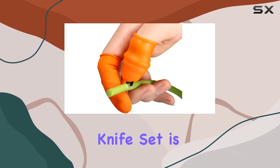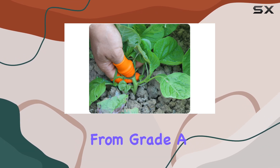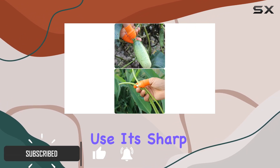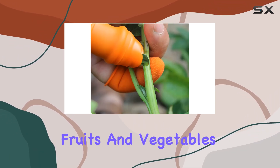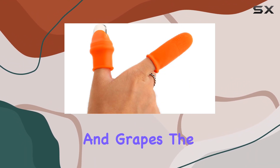The Glember Silicone Thumb Knife Set is a standout addition to any gardener's toolkit. Featuring an arc blade design crafted from grade A imported stainless steel, this tool excels in both functionality and ease of use. Its sharp, durable blade effortlessly cuts through a variety of fruits and vegetables, including cucumbers, tomatoes, peppers, and even delicate strawberries and grapes.